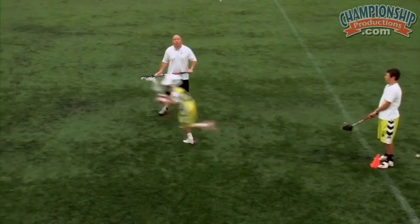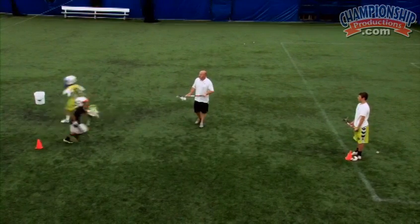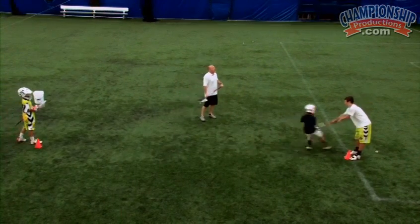Step, turn. Good. Get your head up. One thing if you're noticing guys, they're so concerned about Jake checking their stick that their head's not up.